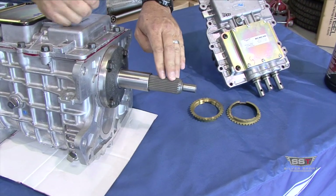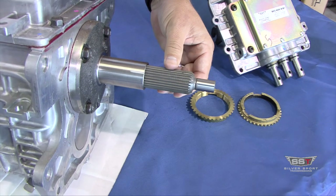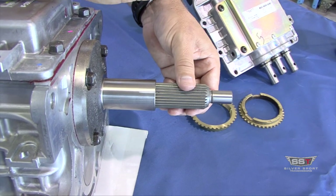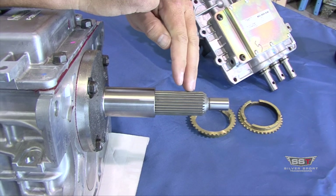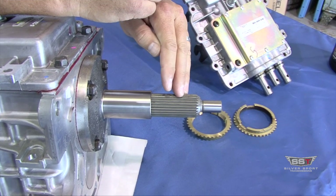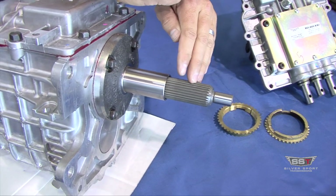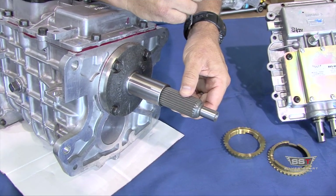Another feature is input shaft size — this is 1 1/8". All TKOs except for the Ford 4615 TKO 500 have a 1 1/8" diameter input shaft. All of the GM versions are 26 splines, as well as the Ford 5008 and the 4617. The 5201 also has the 26-spline input shaft. The 4615 is going to be a 1 1/16", 10-spline forward input shaft.